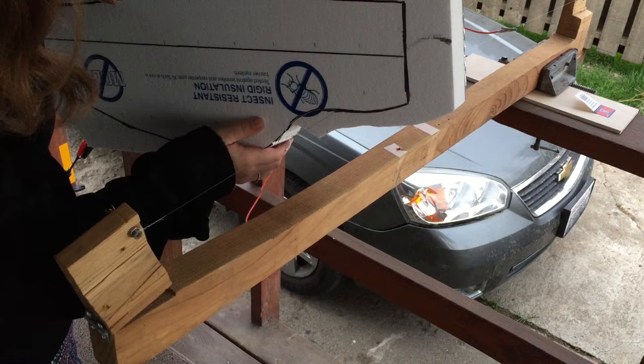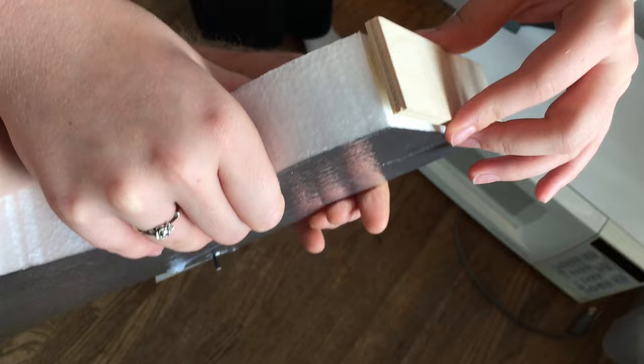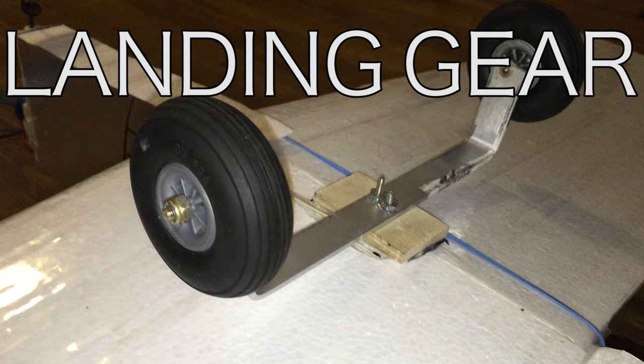To make the fuselage, sketch what shape you want and cut it out — we just used the handheld hot wire again. The hot wire leaves a nice finish but it's very hard to cut a straight line. It's important to have a nice solid forward mounting place to mount your motor onto. This plywood provides a lot of surface area to glue to the foam.